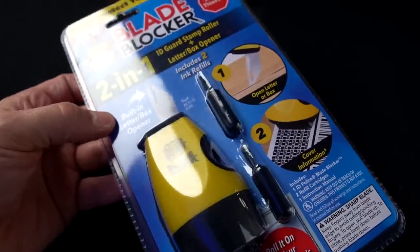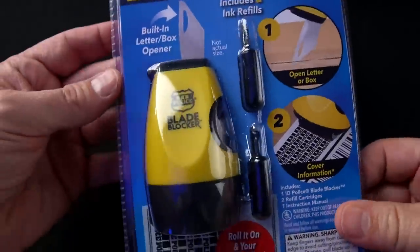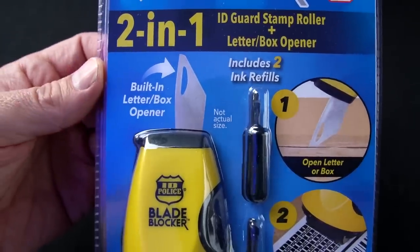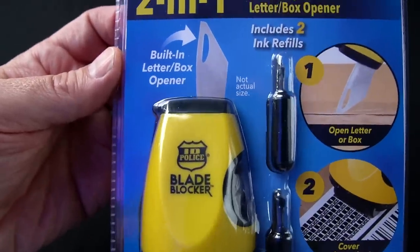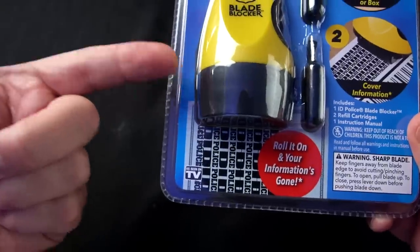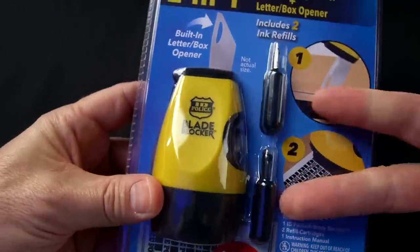Here it is. I paid $20 for this direct from the Bulbhead website. They claim it's a 2-in-1 ID guard stamp roller and letterbox opener. They say it has a sharp retractable knife which can cut through envelopes, packing tape, wrapping, and more. The patterned roller covers sensitive information and it includes two ink refills.